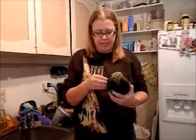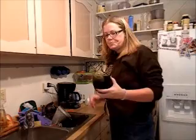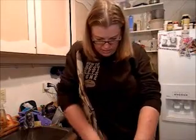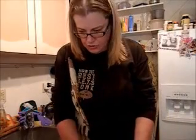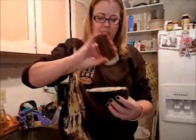So we have our eggplant here and first you're just going to slice it in half long ways. We'll get right into this because this is going to take a little bit. What we're going to do first is cut it in half and then you're going to just sprinkle a little bit of salt on both halves and then you're going to let it sit for 20 minutes.